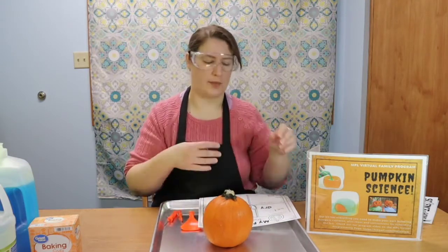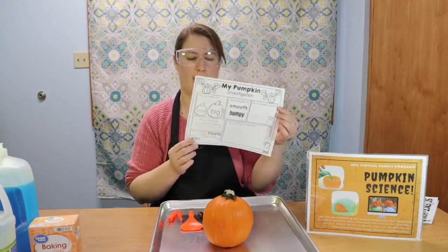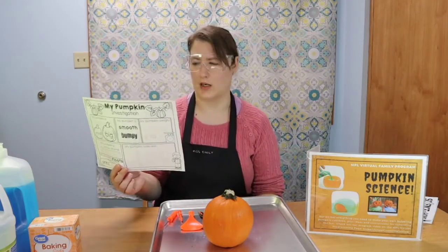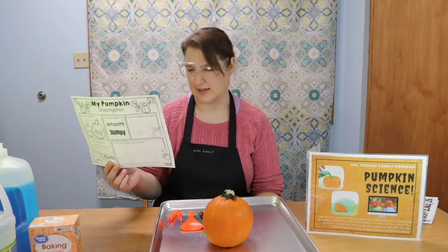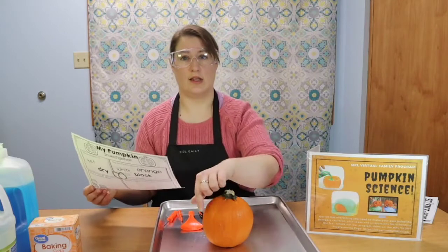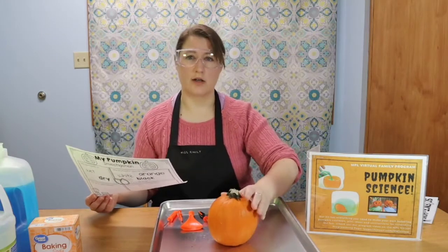Before you get started doing any cutting at all, take a moment and observe your pumpkin. There is an observation and investigation sheet in your packet that has lots of questions about the observable features of your pumpkin — is it wet or dry? What color is it? How does it feel? How does it look? You can measure the distance around it. You can see if it floats or sinks in a tub of water. Try out all of those things before you start your experiment, because a scientist wants to know all of the information about the things they're starting with before they even begin.